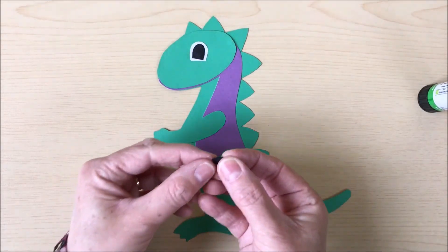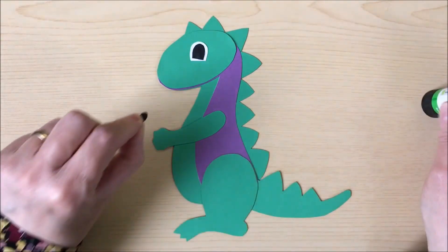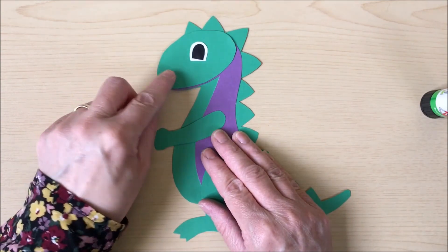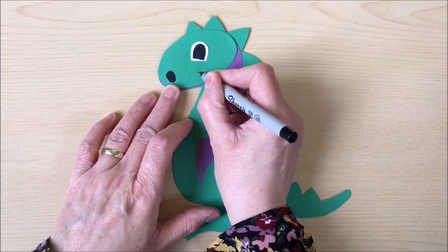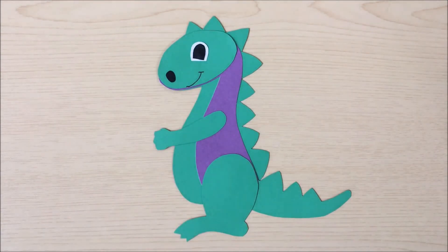Then we'll add the small black dot for the dinosaur's nose. And if you're not good at cutting out very small things, you can just draw it on with a pen or pencil. Then lastly, I think we'll draw on the dinosaur's mouth. So just take a pen and draw a little line and then his smile, like so.